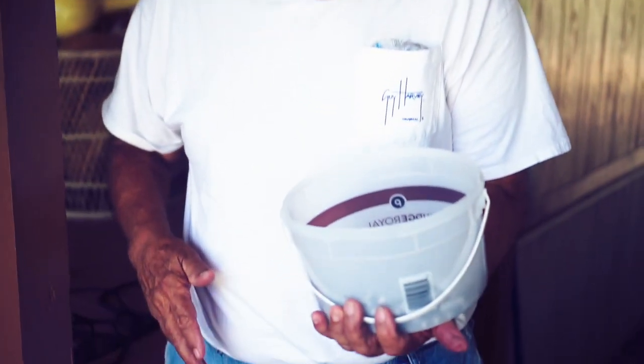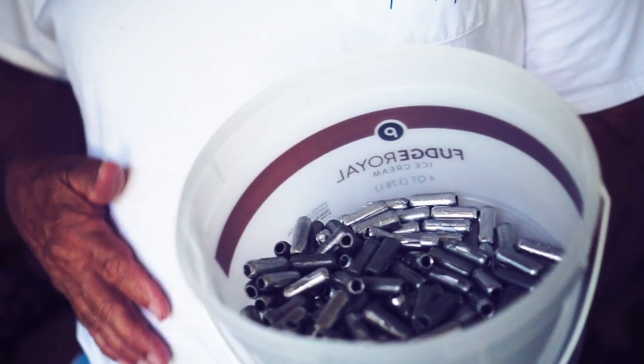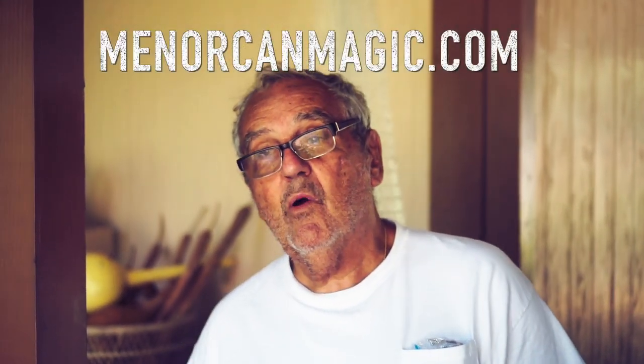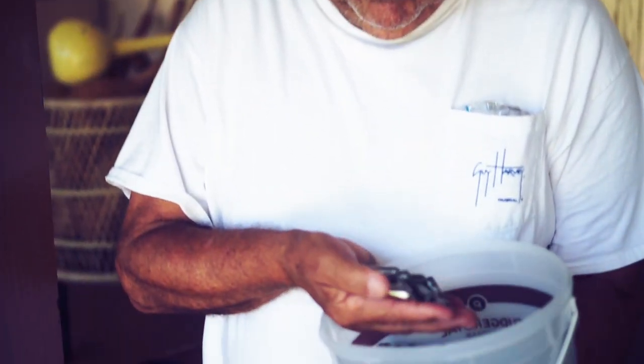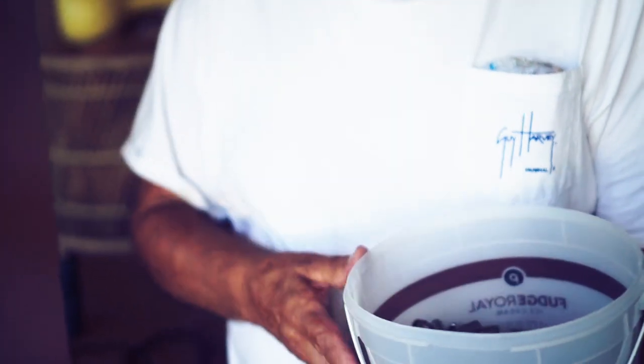Alright, we have finished. Joel and Phil and I have finished making the sinkers for Joel's net. He handmade a net and did a beautiful job — it's ready to go, and now the sinkers are ready. So it'll be up to him to sew them on, which I'm sure he'll have no problem doing. If you're interested in learning how to make a net yourself, or if you want to buy one complete, I sell them in either nylon or braided dacron — beautiful nets. You can look us up at MenorcanMagic.com — that's M-E-N-O-R-C-A-N-M-A-G-I-C dot com. I think you'll find it interesting — we do sell instructional videos showing you how to do this. Thank you.